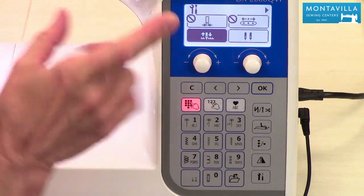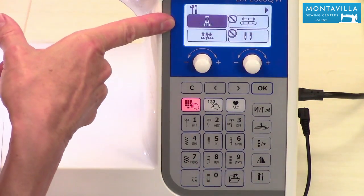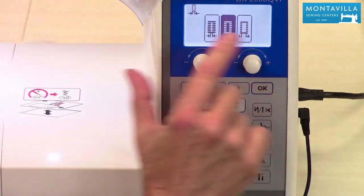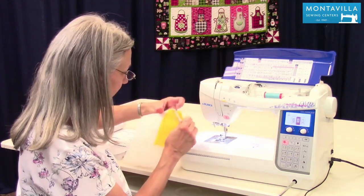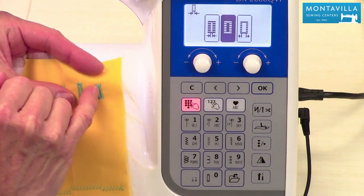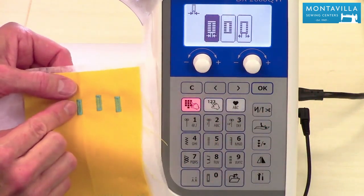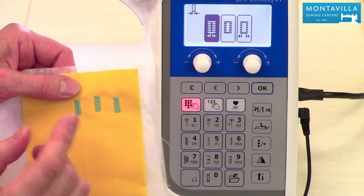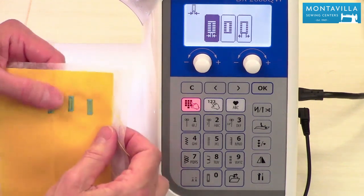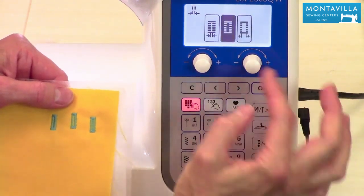If we were going to do buttonholes — let's say we did buttonholes here — we get into settings and now we can adjust that buttonhole. We have three options. The center option has a small area where you would cut your buttonhole. If you used very fine thread and fine fabric, you might want to have it closer together in the center. It makes the same length and density of stitches; it's just the width in between that changes. Over on the other side, we have a wider area. The default is right there in the center.